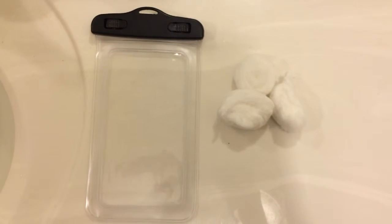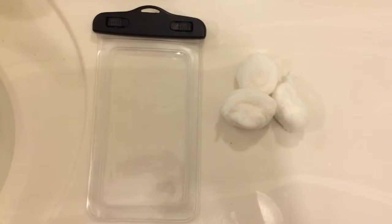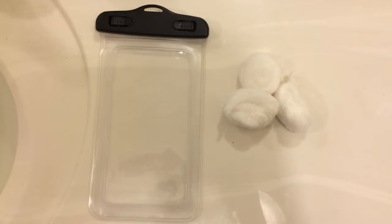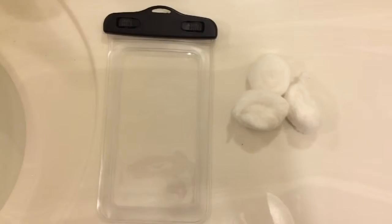In order to test if your bag works, you're just going to take some cotton balls and put them in the bag. If after an hour of sitting in the water they're not wet, then it works.